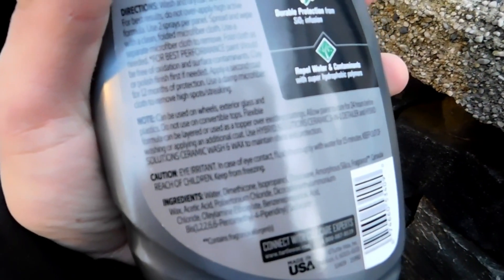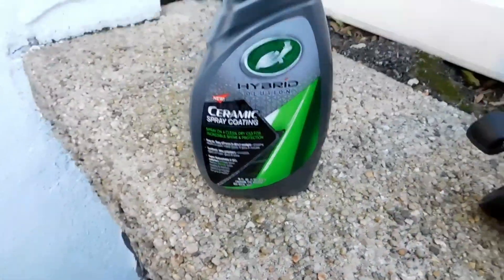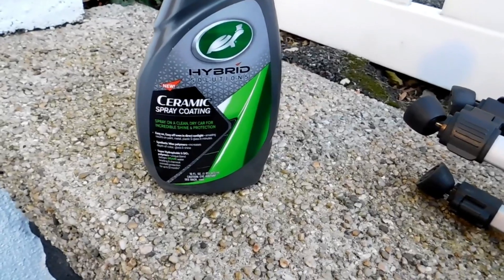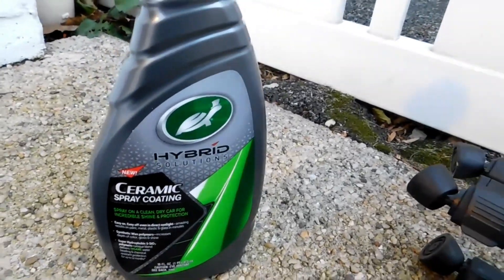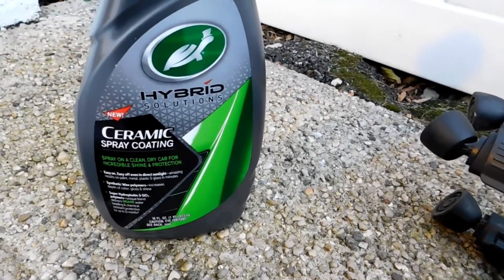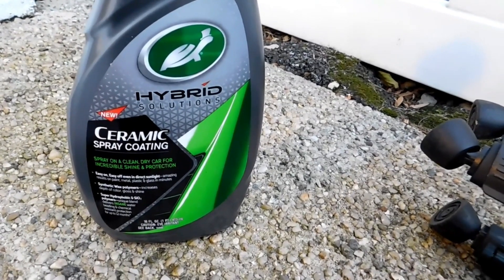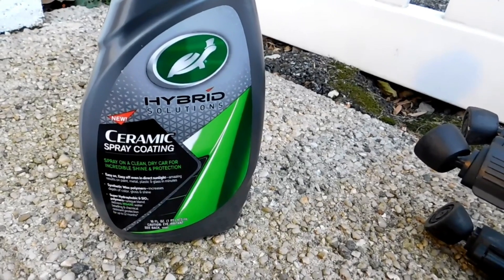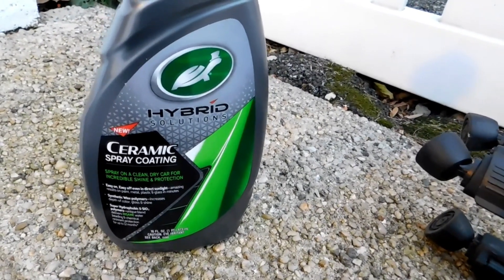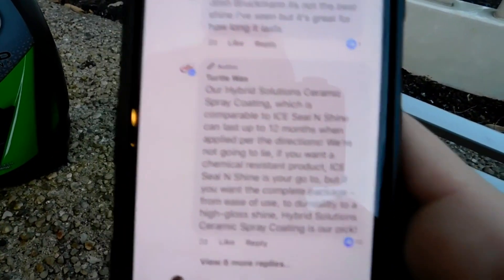We're gonna shake up the bottle as it says to before applying. As you guys can see, it can be used on wheels, glass, and everything else. It has SiO2 infusion and it repels water and contaminants. When I was doing research before I bought it, I was looking at a review on their Facebook page and Turtle Wax said clearly in the comments: the Hybrid Solutions Ceramic Spray Coating, comparable to Ice Seal and Shine, can last up to 12 months when applied per directions. They said if you want a chemical-resistant product, Ice Seal and Shine is your go-to, but if you want the complete package — ease of use, durability, and high-gloss shine — Hybrid Solutions Ceramic Spray Coating is their pick. I respect that comment — that's amazing.